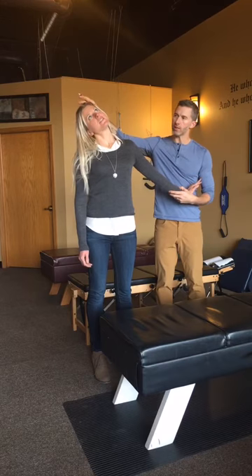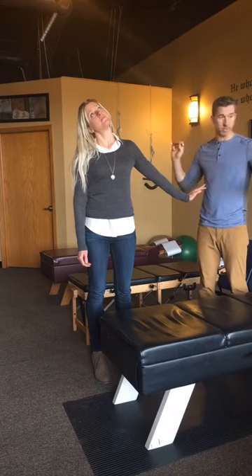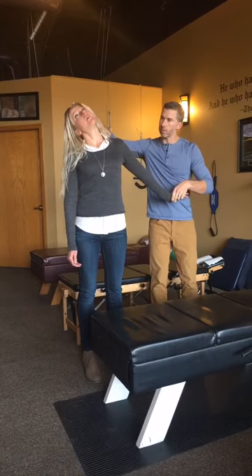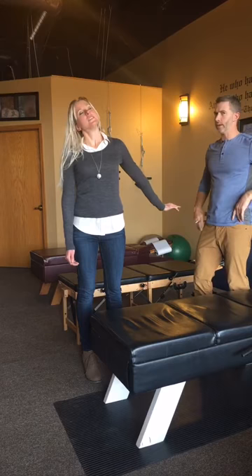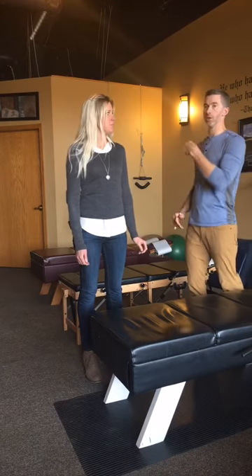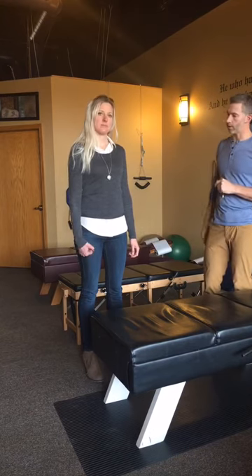Then you're going to take your head and bring it down. Do you feel that stretch, Larissa? Good. Now, remember the flossing we talked about — she's going to start to move her arm backwards and up, and move her head back a little bit. Do you feel it kind of flossing? This is one you probably don't want to do with a partner, because only she knows what it feels like on the inside. You can play with moving the arm and hand at the same time.